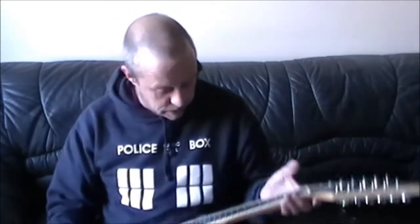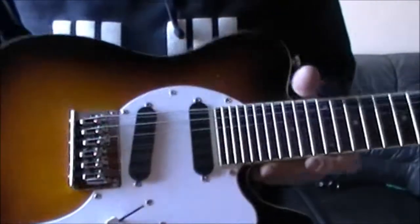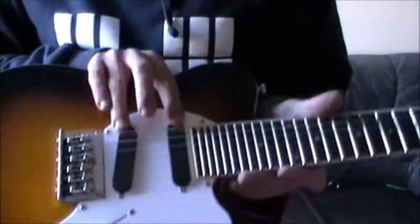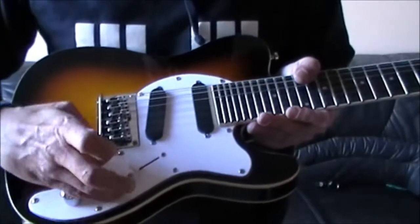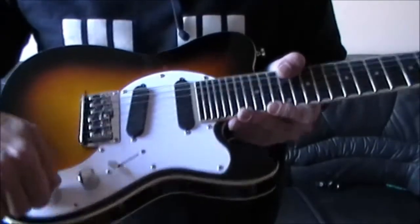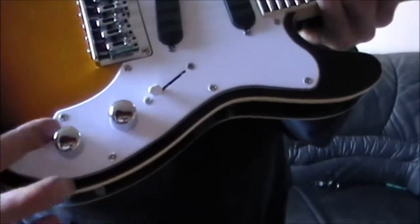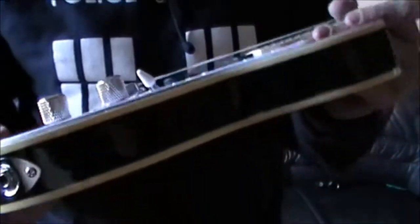Tune will probably be in order. Let's have a look though. Two single-coils. Three-way switch. Volume and tone — which look... that feels quite wonky, that one. You can see that yourself. Beyond the piss. Let's hope it's just put on slightly badly.